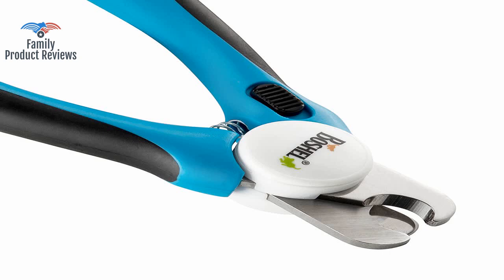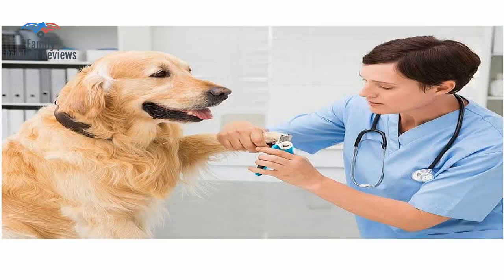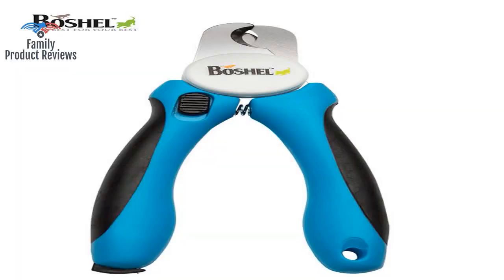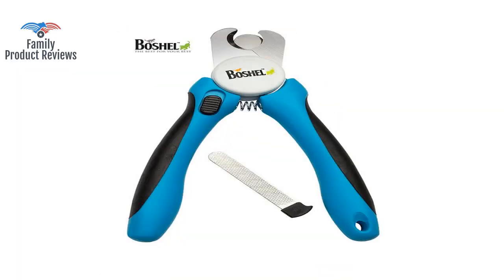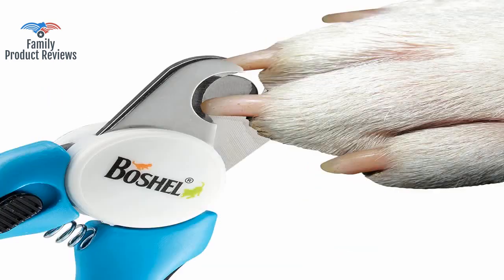However, it is important to note that clipping nails is not as easy as it looks in the YouTube videos. The guard is so very helpful, and it doesn't allow you to take off much at all. This also comes with a nail file; it is located at the end of one of the handles.